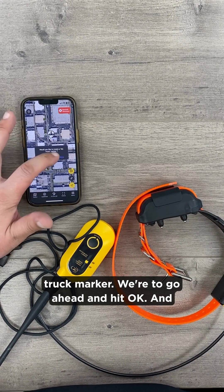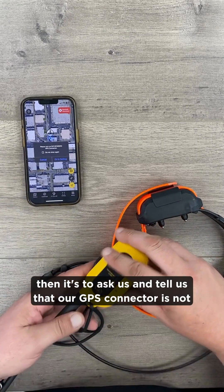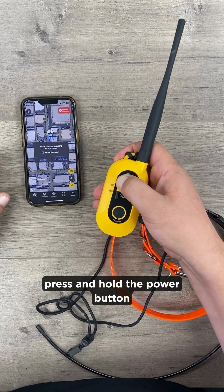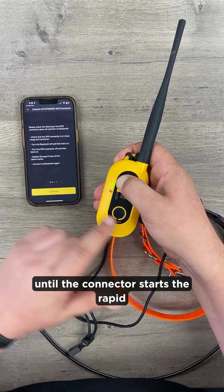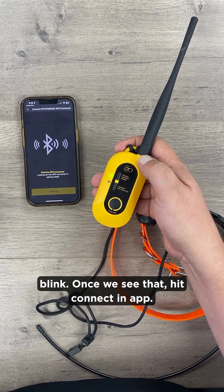Go ahead and hit OK. It's going to tell us that our GPS connector is not turned on. Press and hold the power button until the connector starts the rapid blink. Once we see that, hit connect in the app.